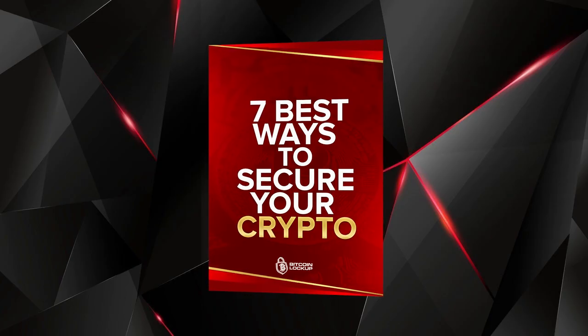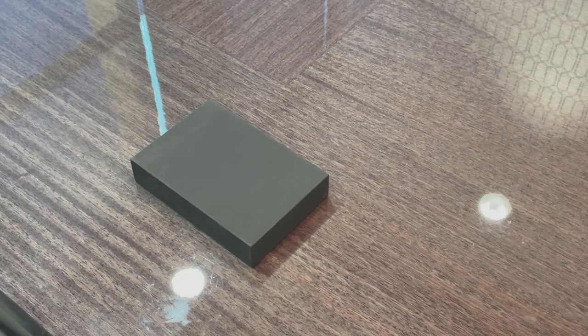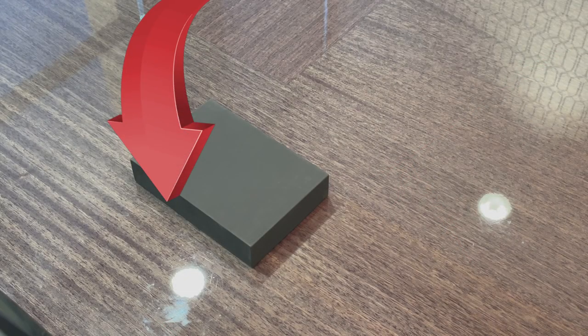I just wanted to say before we jump into the content, I do have an ebook — 100% free — called '7 Best Ways to Secure Your Crypto.' I just updated it for 2021. Check it out in the description and it will also be pinned in the comments.